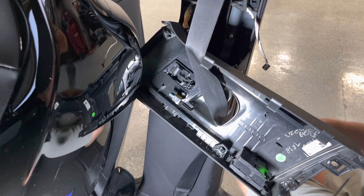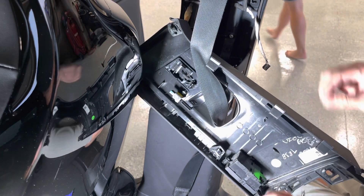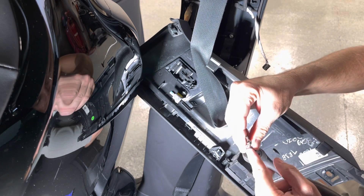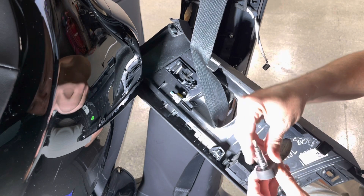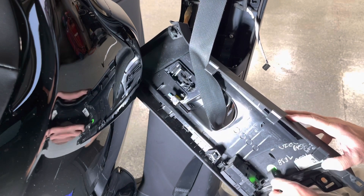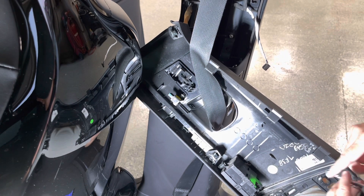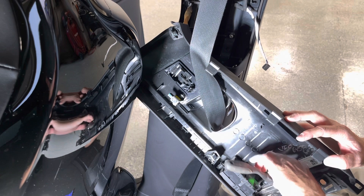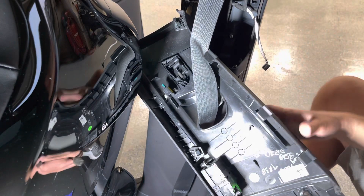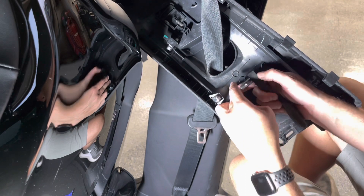A regular screwdriver is not going to work for these inner screws. What I'm using is a little T20 bit on a quarter-inch socket with a quarter-inch ratchet, which can just ratchet those off. Make sure you have something like this that can reach them — or a short stubby screwdriver that fits the T20. There are just three of these screws total.